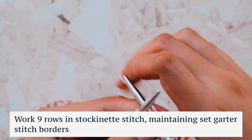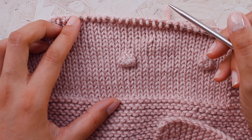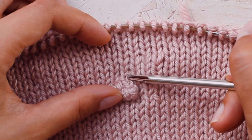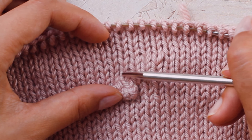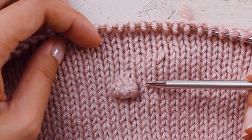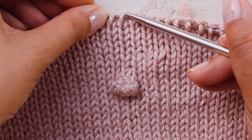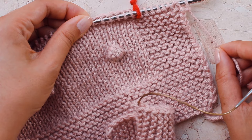Continue knitting nine rows of stockinette stitch in total after bobble row one. I've knit nine rows and can count them by looking at the little V shapes above the bobble. Because we knit up that strand of yarn to close the gap, there's a large V and a mini V — just count the mini V's: one through eight, and the ninth row is the loop on the needle. So I've worked nine rows of stockinette stitch and I'm ready to work bobble row two.